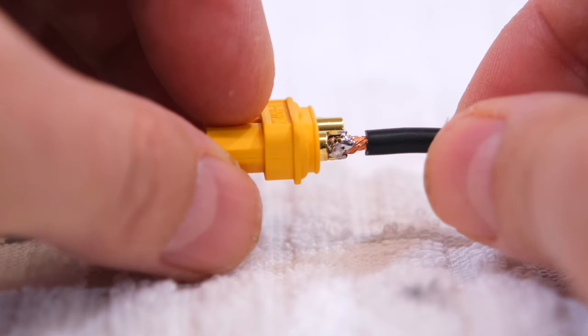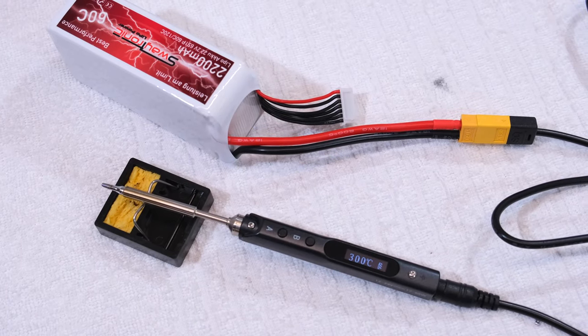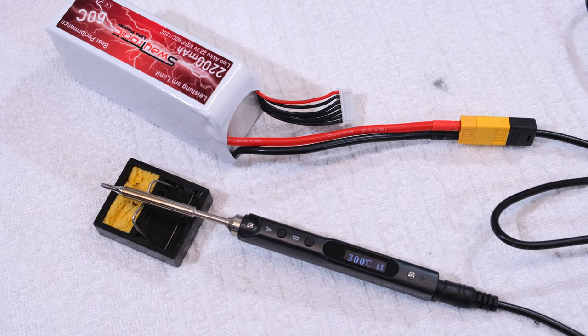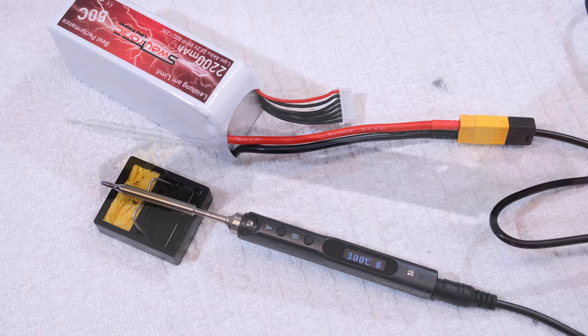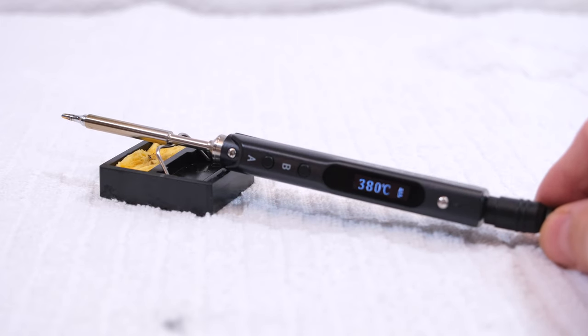Looks good for me. But as I said in the beginning, I'm not a soldering pro. I'm sure many of you have a lot more experience with this. But the result looks good for me and I think this smart soldering iron from Secure is a good tool, and helpful for not so experienced solderers. It's easy to get a good result.